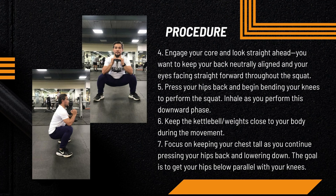Press your hips back and begin bending your knees to perform the squat. Inhale as you perform this downward phase. Keep the kettlebell or weights close to your body during the movement, and focus on keeping your chest tall as you continue pressing your hips back and lowering down.